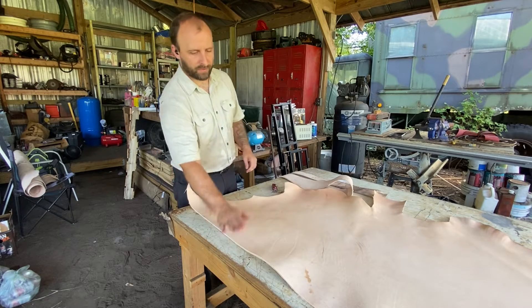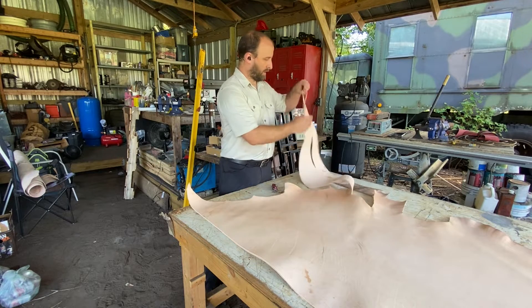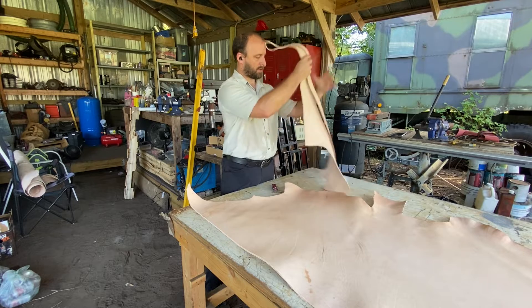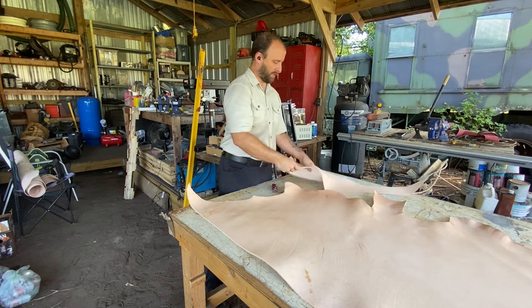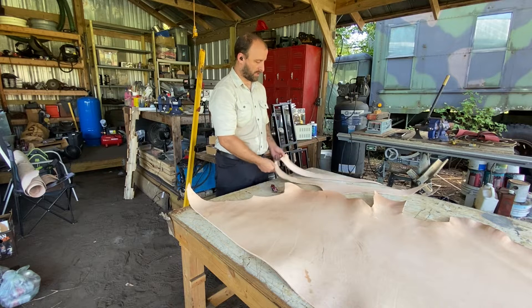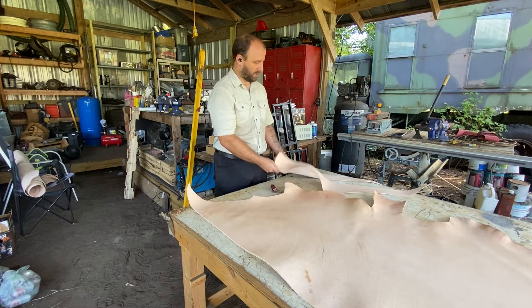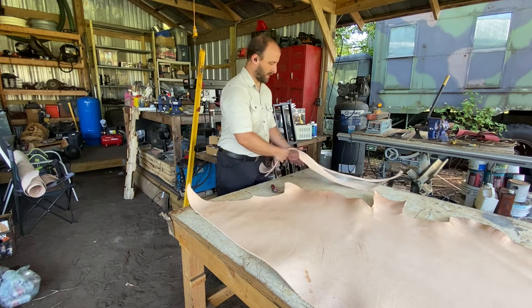Now we have a nice straight edge established. This off-cut — I called it waste a minute ago, but it's absolutely not waste. It now has a nice straight edge too, so this will become straps or bracelets or something. We'll figure that out some other day.